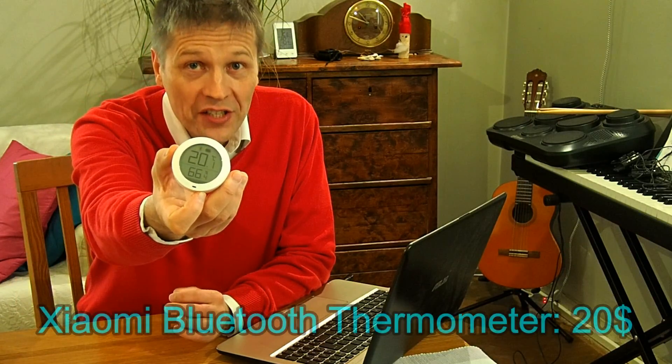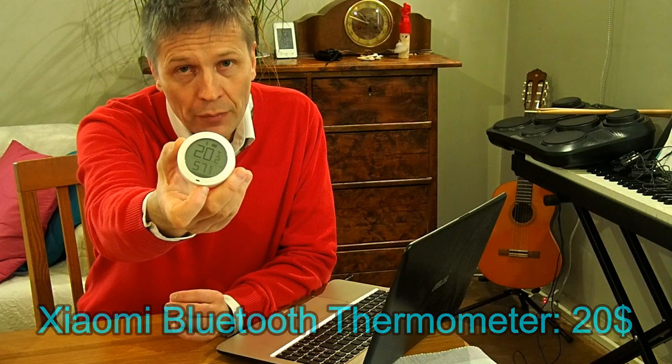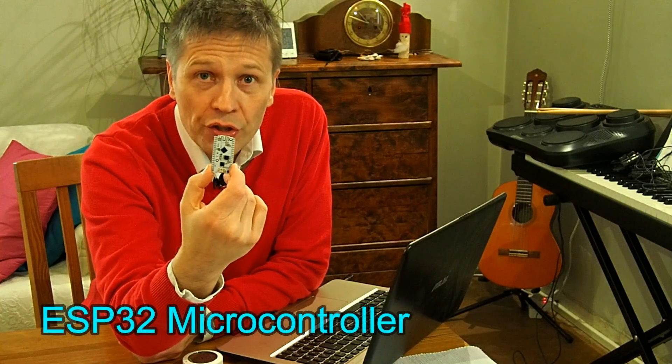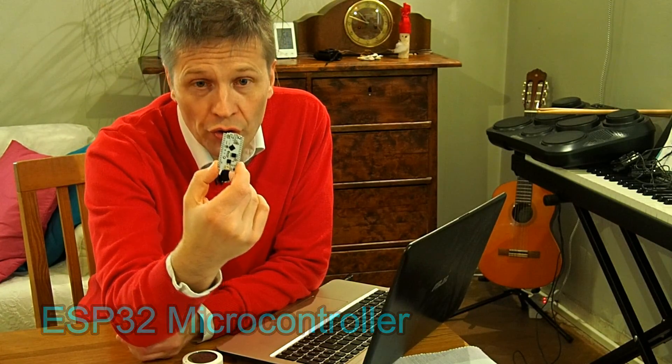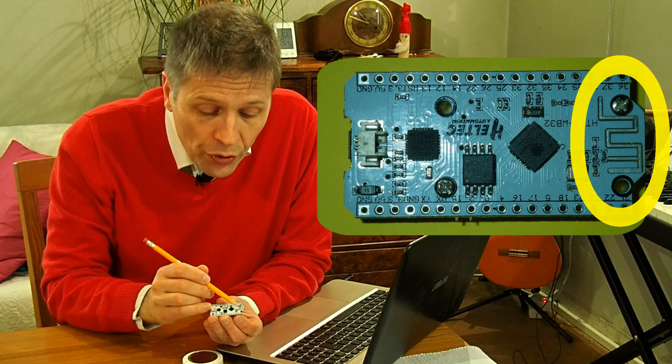Good evening. This is a wireless thermometer that uses Bluetooth low energy protocol for its communication. And here we have an ESP32 microcontroller board, and this is its Bluetooth antenna.